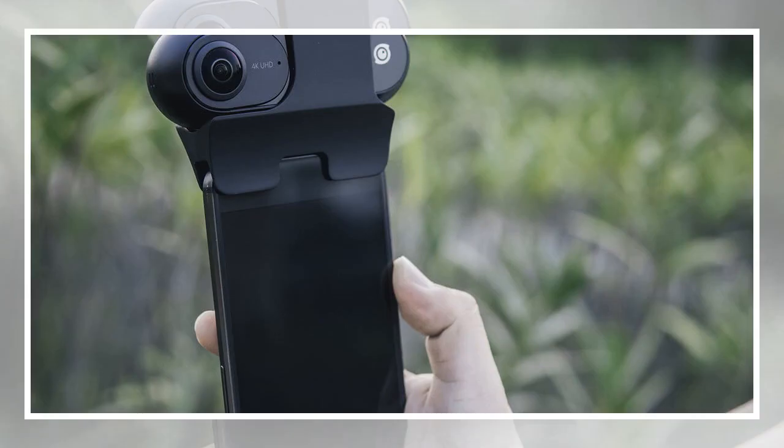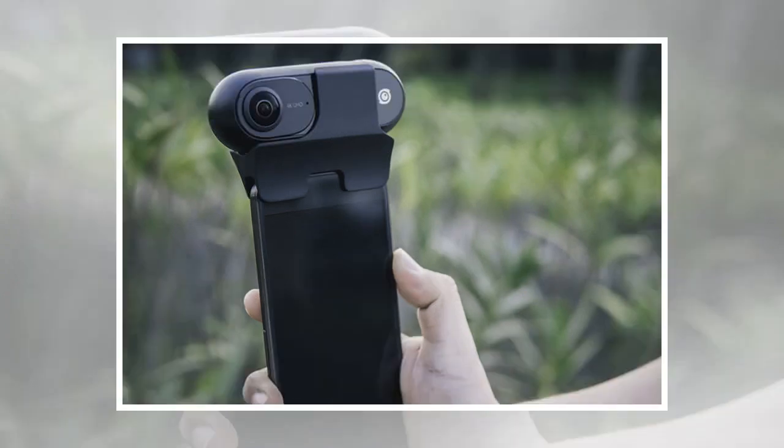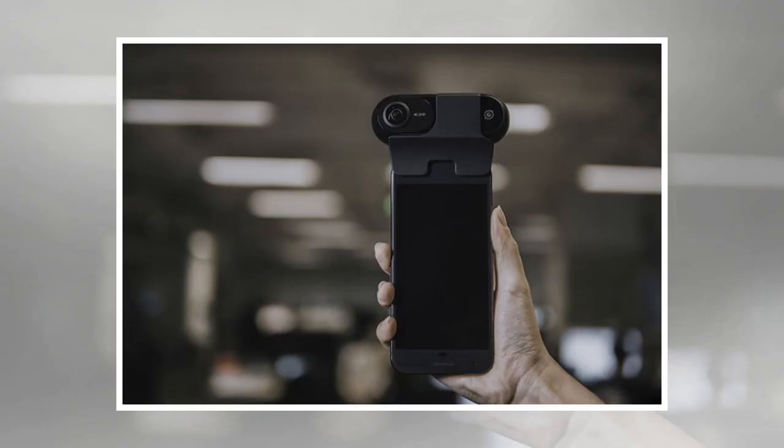The iPhone add-on Insta360 immersive camera is no longer limited to just Apple fans. On Wednesday, December 6th, Insta360 launched an Android adapter for the 360 smartphone camera. While companies often launch one version and then create a completely new one to support the opposite operating system, Insta360 took a different approach.